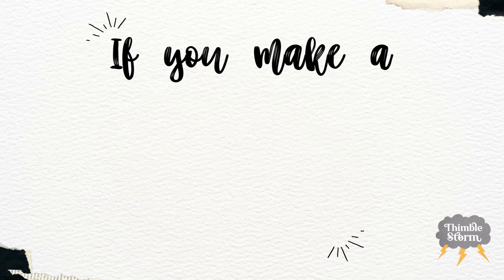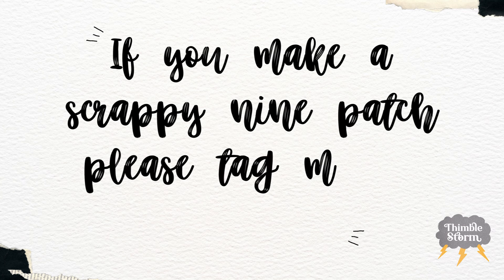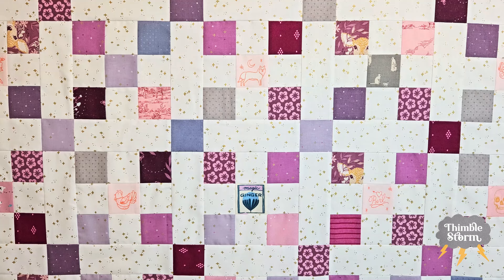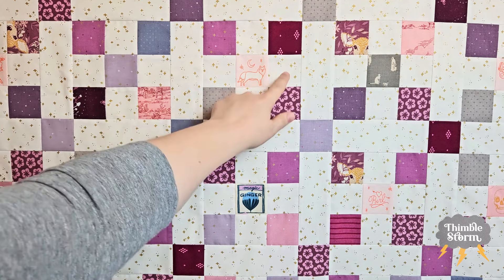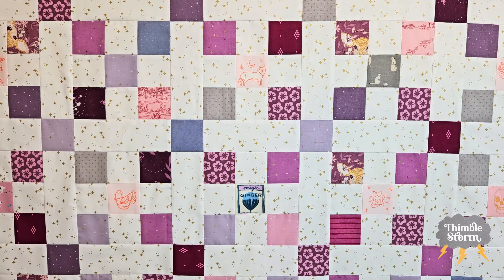If you make a scrappy nine patch, will you tag me on Instagram and show me some pictures? I love to see how people interpret patterns and how they use color. After you have cut out all of your fabric, you're going to make 64 nine patches. You can arrange the colors as precisely or imprecisely as you want. You just need to make sure that you have five of your main fabrics and four of your background fabrics, not the other way around. After your nine patches are assembled, it's time to put them into rows — eight nine patches per row with a total of eight rows.